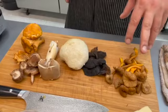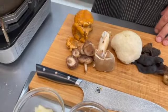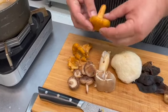We have some yellowfoot, some wood ear mushroom, lion's mane, king trumpet, shiitake mushrooms, and the all-favorite chanterelle.